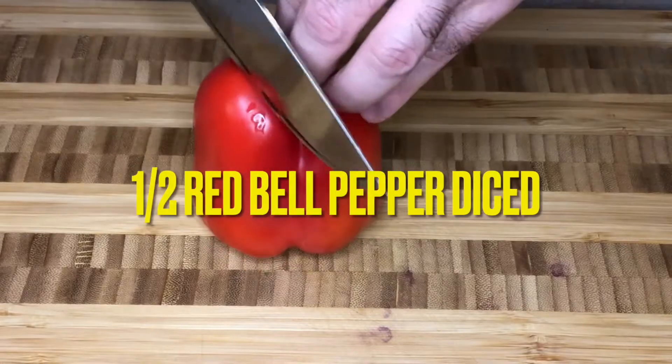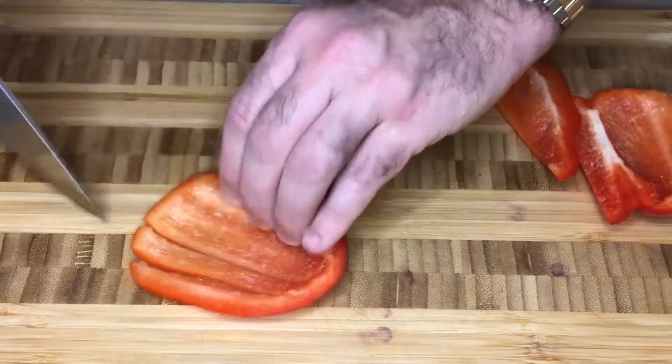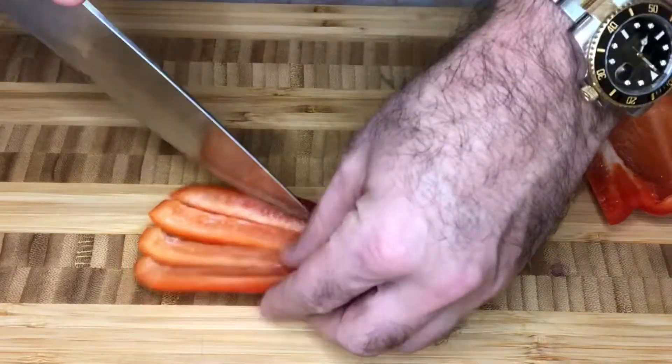Let's move on now to our red bell pepper. We'll need a half bell pepper, again diced up finely. Let's be sure not to have any seeds inside our bell pepper.